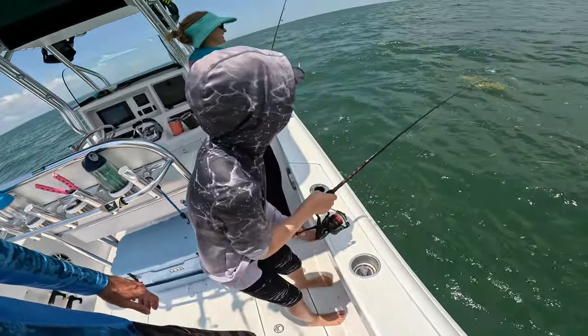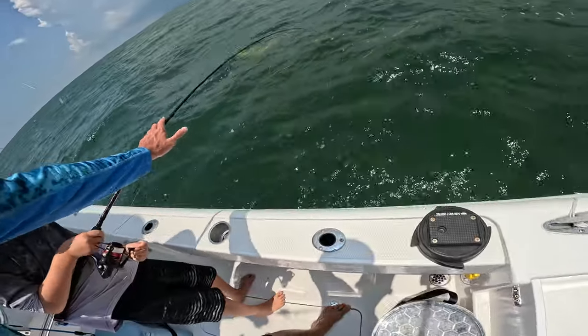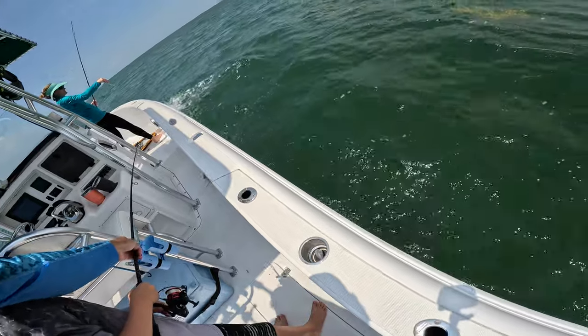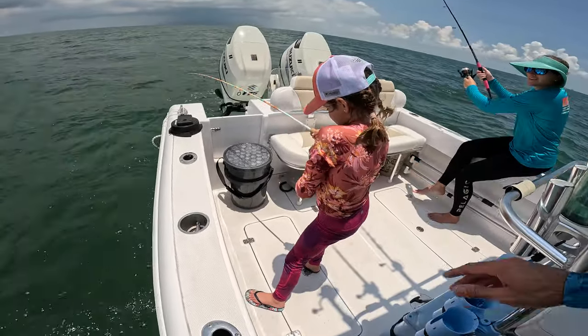Oh, another jack! Yeah, a jack again. This time we didn't really need the net. Another jack — good job! Oh my gosh, you had something — reel, reel, reel, reel, go, go, go!